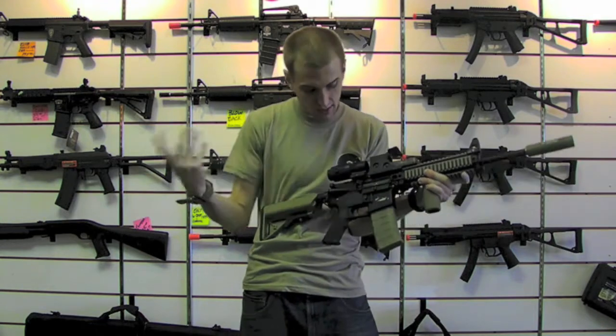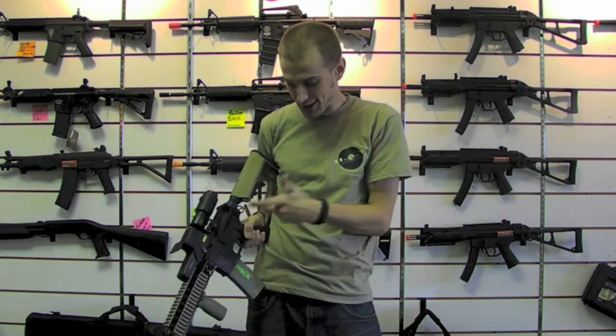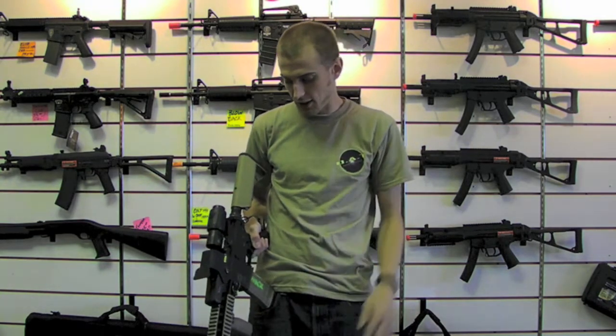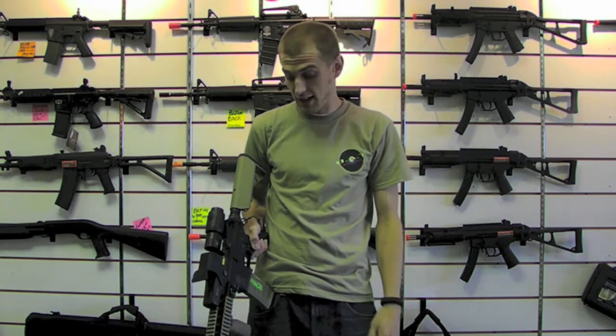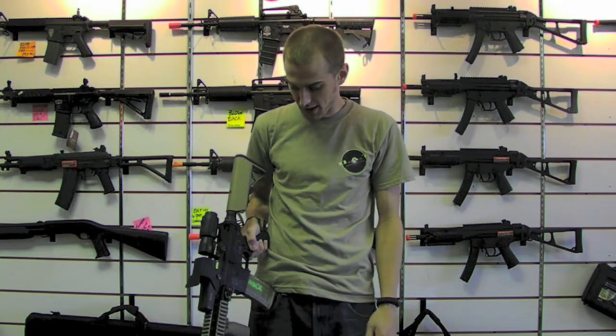Functioning dust cover as well. Just your normal selector switch — nothing too fancy there. There's nothing in this gearbox stock, maybe the bearings. That's about it. Other than that it's got an ANK high torque motor from the SR25.